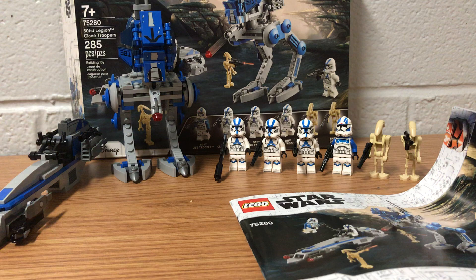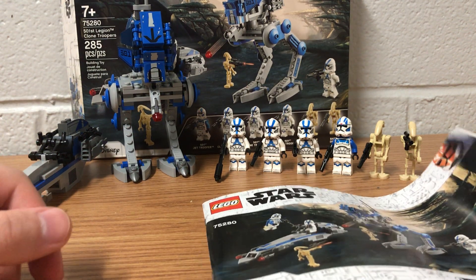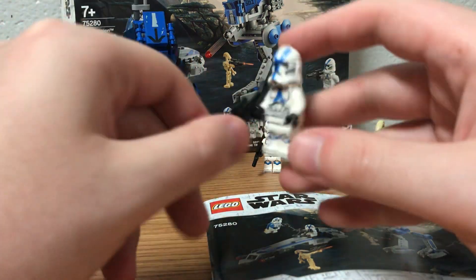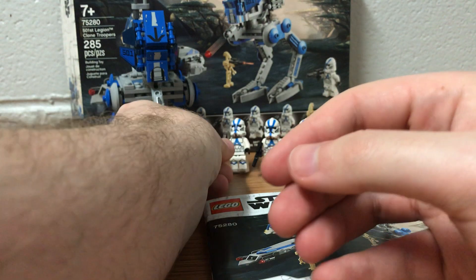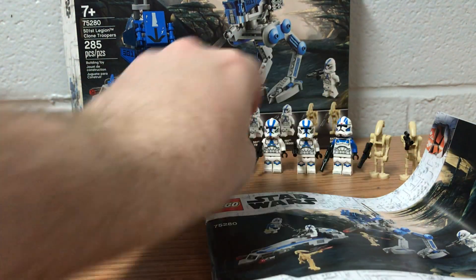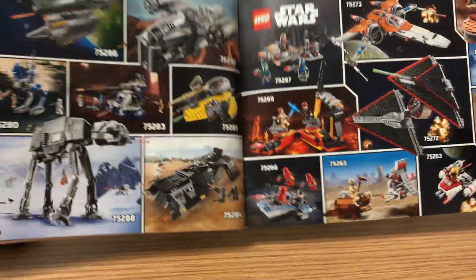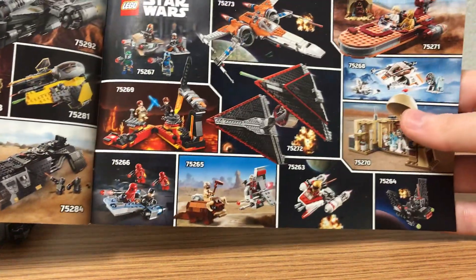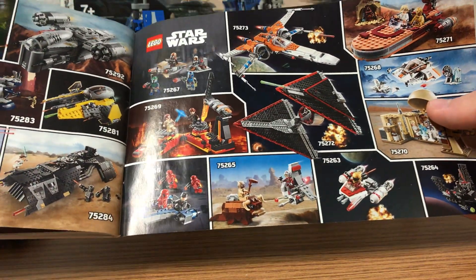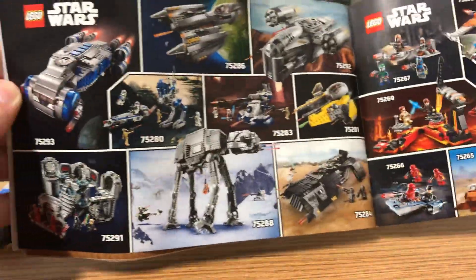I don't really want to show the other Clone Trooper figures because they are literally the exact same, except for one which gets a sniper instead of a regular blaster. As for the instruction booklet, it shows quite a few of the somewhat newer and somewhat older Lego Star Wars sets released within the past two years.